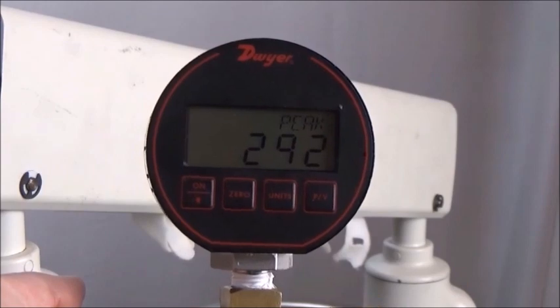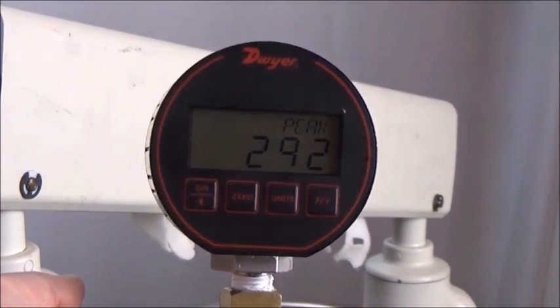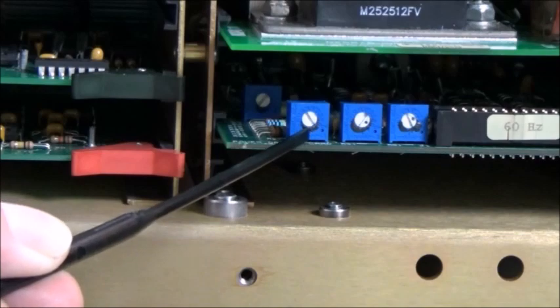The pressure should be 300 psi plus or minus 30. If necessary, adjust R83 on the PDC board and repeat.